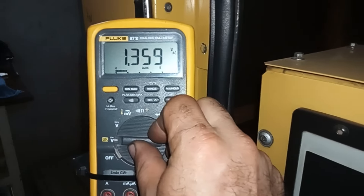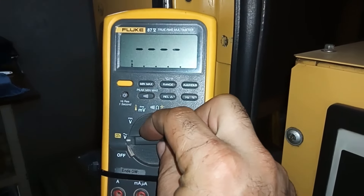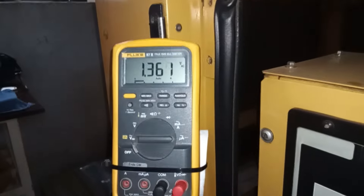This is the AC voltage we got from the MPU. If I set my multimeter to the DC voltage setting, it's not going to read anything. The reading is about 1.3 AC volts, and the engine is running at normal RPM.